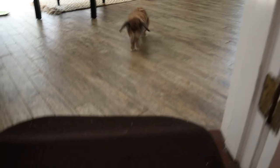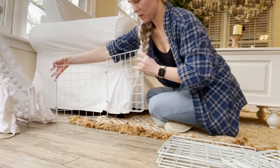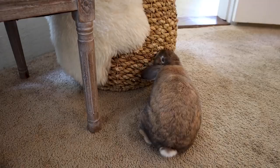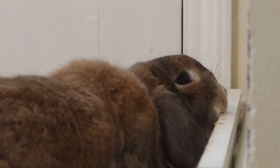On this channel, I talk a lot about free-roaming rabbits, but arguably the hardest part about free-roaming is protecting your home from their chewing. Specifically, your baseboards. Rabbit's teeth never stop growing, so they constantly have the urge to chew. And do you know what's at their eye level and looks like the perfect toy? Baseboards.